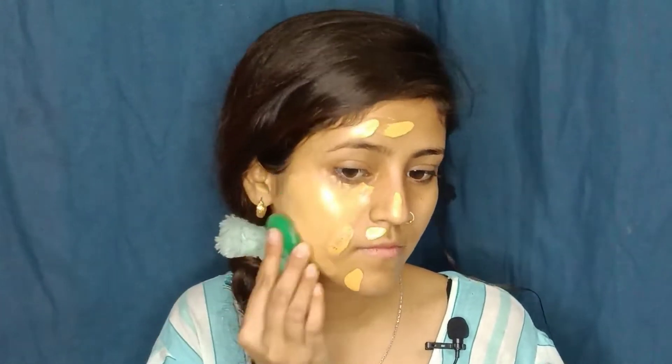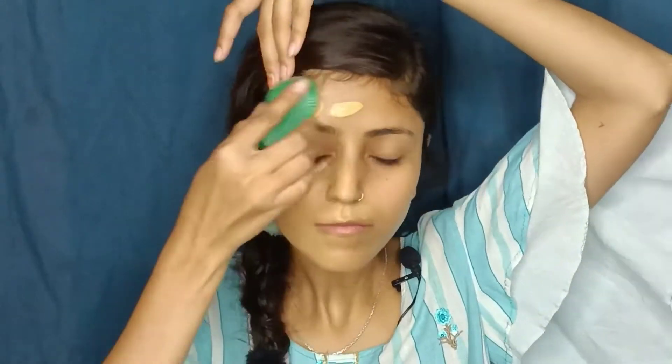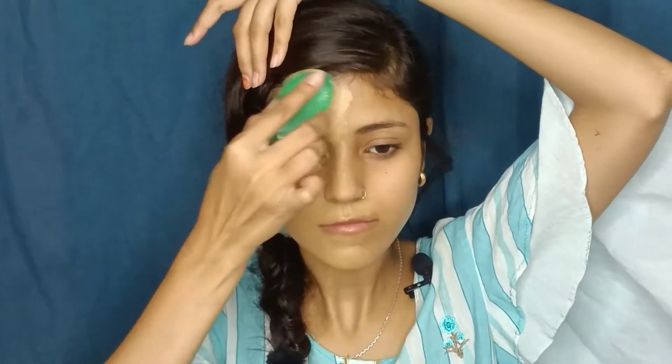This is the sponge. We try to blend the foundation using the sponge, doing it on one side. It is dewy — okay, it is not looking that bad — but it is not really my shade.